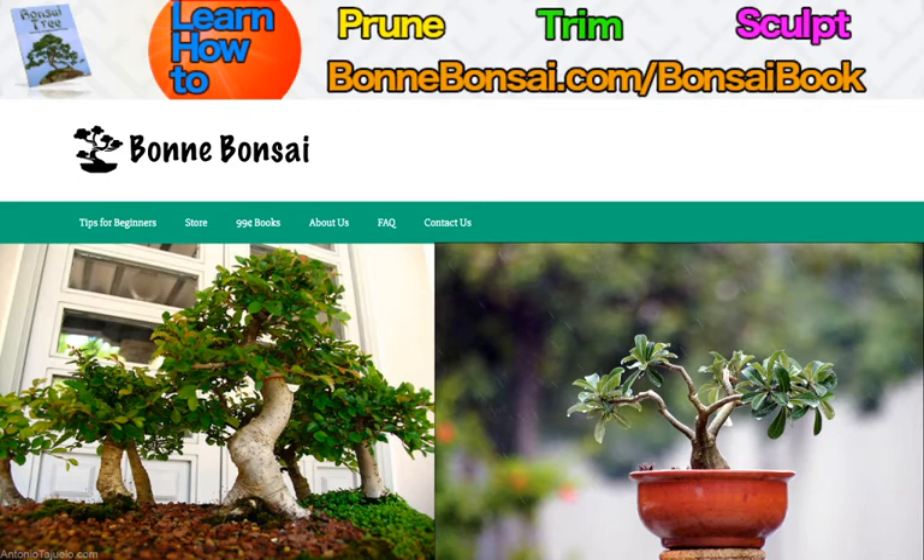Before I get started I want to tell you about my bonsai ebook. If you're interested in learning how to prune, trim, and sculpt a bonsai, then go to the link above at Bonbonsai.com forward slash bonsai book.